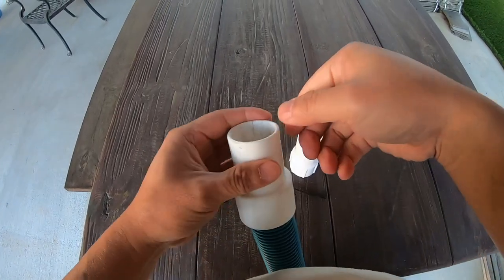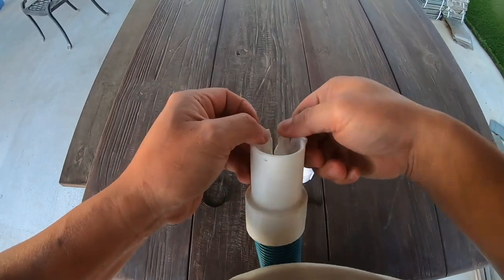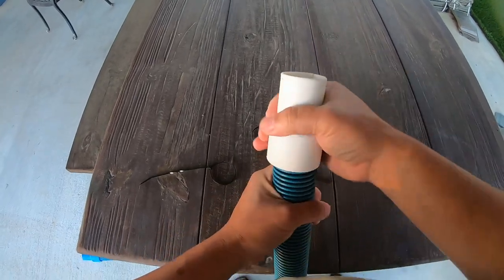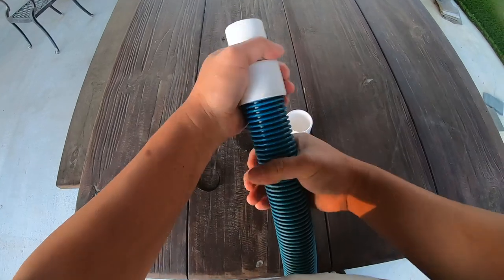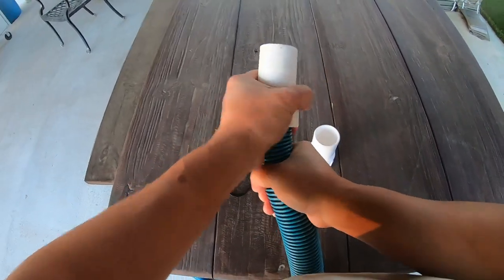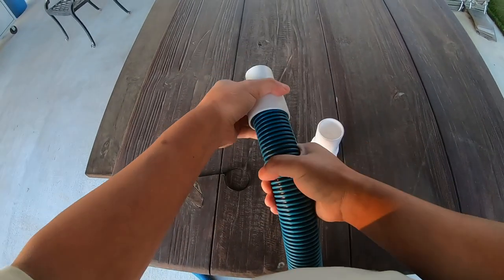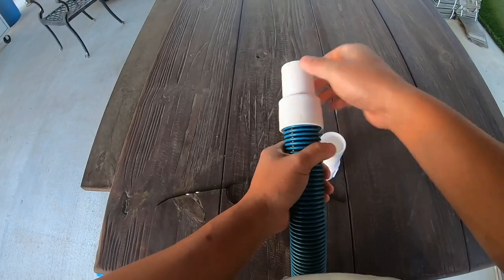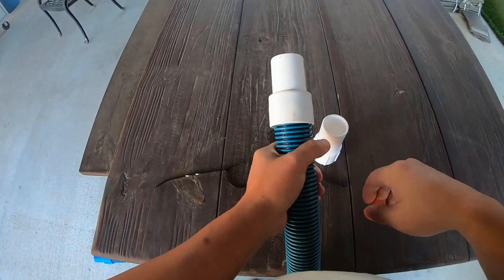The problem with the old one is that it has a crack right here as you can see, and it's not holding on to the equipment anymore — whatever attachment I'm using. I tried to open this; this is a factory-made hose and I can't seem to untwist it or anything.